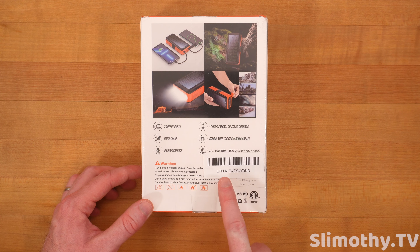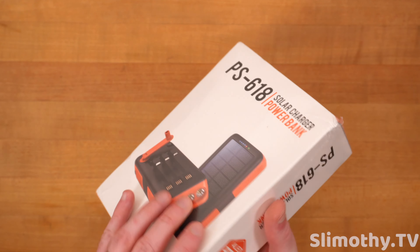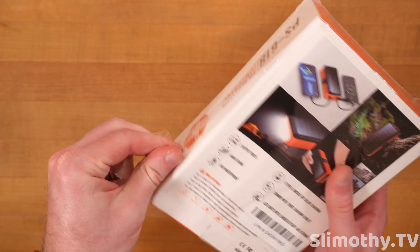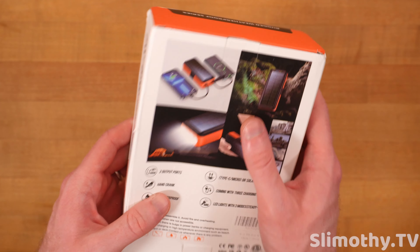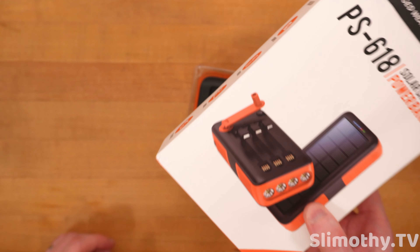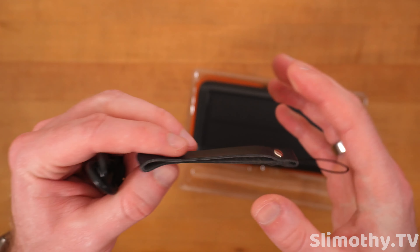Steady, SOS, and strobe. Looks like this may have been a return from Amazon — I know LPN stickers mean return — but that's Amazon's fault, it has nothing to do with this company. Let's go ahead and pull this out; it's all sealed up, so no issues there. Solar powered recharge, it's got a crank, it's got solar — this looks like it's got just about everything. It comes with a little lanyard piece as well as a USB-A to USB-C cable to charge it up. You can see it's already solar charging just from these studio lights.